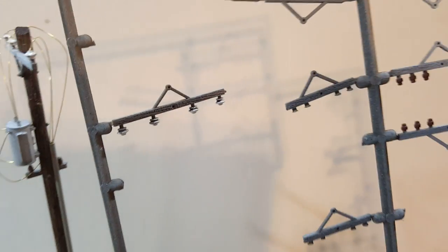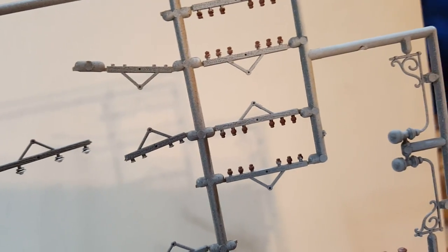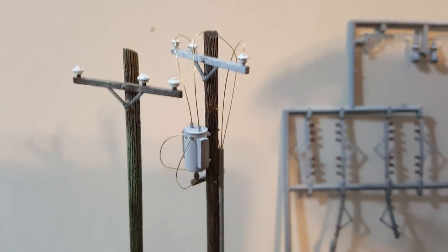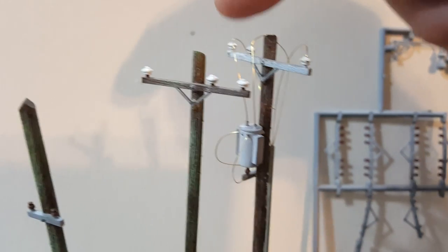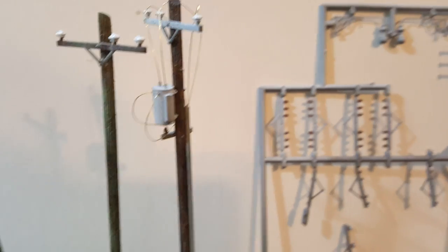I forgot which company the cross arms came from — whether it's Walthers or Rick's Products. What I do is spray paint them with different grays and whites, using my concrete color method. That gives a nice color variation. The insulators I paint white after they're installed, and the cross arms I painted brown.